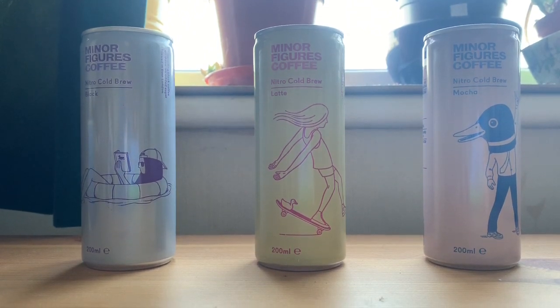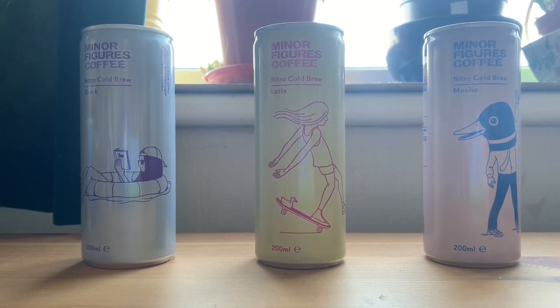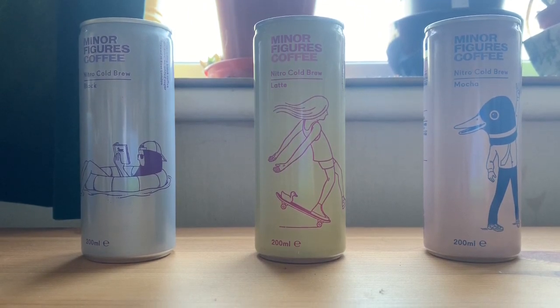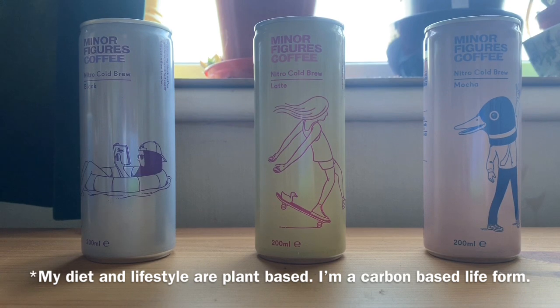The thing with Minor Figures is that everything they do is 100% plant-based. Their Latte and Mocha actually contain oat milk — there are no dairy products, and there's no added sugar. That's interesting for me as I am plant-based, so we'll be giving that a go.